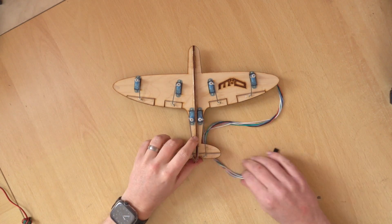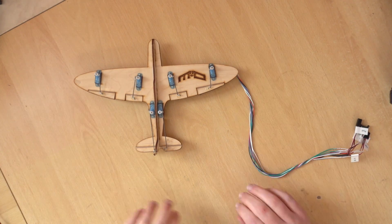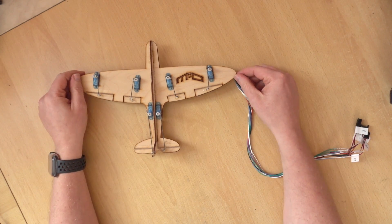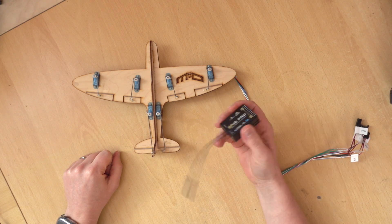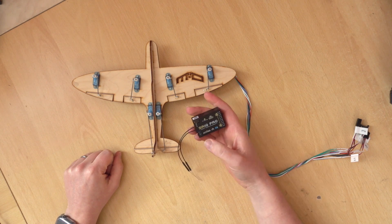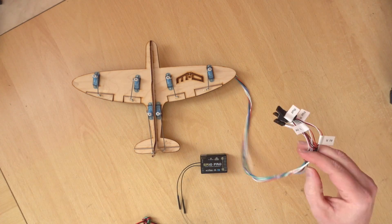So this little demo rig - I actually drew this out and built it myself, it's not something you can get hold of, but it is really useful for showing stuff on the bench at a small scale. I don't have one set up as a flying wing, but I'm going to use the two ailerons here. I'm also going to use the SR10 Pro, but the procedure is the same on the older S6, S8R, SR6, and SR8 - it all applies the same way.